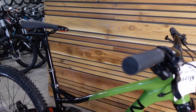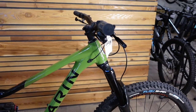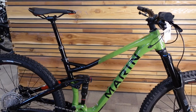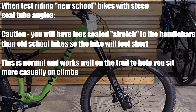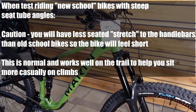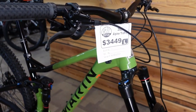That steepness basically helps make up for the really slack head tube angle — your weight is going to be centered on the bike on climbs, so you won't be paying a penalty with the front end wandering around because there's no weight on it. It's a one-two punch: you've got to make the seat tube angle really steep if you want to make the head tube angle really slack.